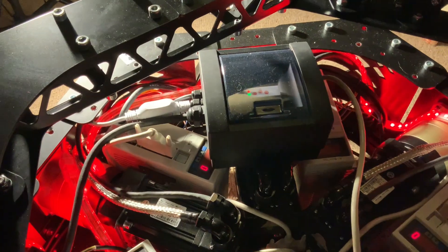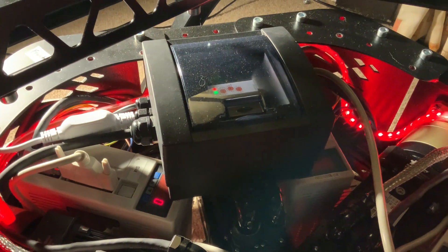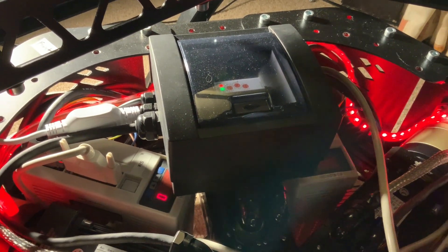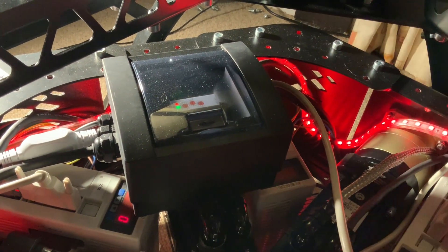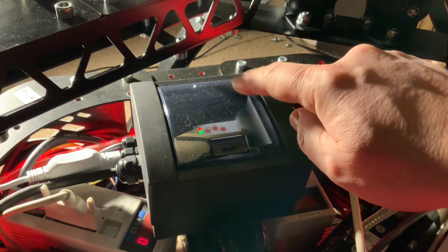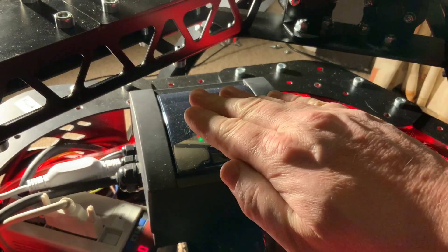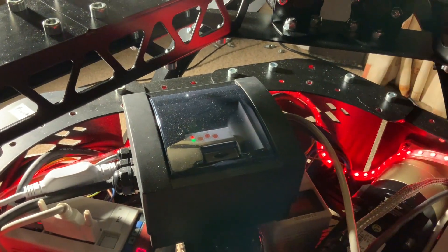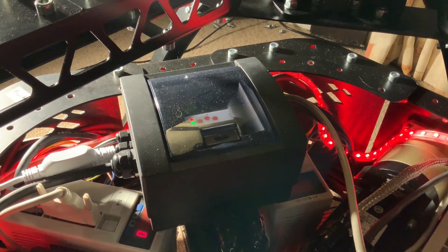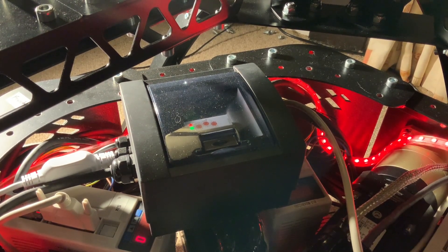So to add to that, we have the power distribution unit here, which sits probably three or four inches off the top of the base assembly, and it sticks out. The last thing I want is my chair and my centre-mounted joystick being anywhere near this, because of the risk of the motion rig coming down and basically crushing this power distribution unit, or me having to live with a compromise of not using stick extensions.